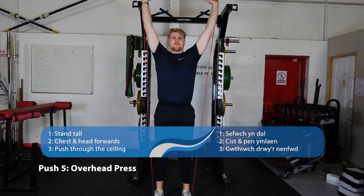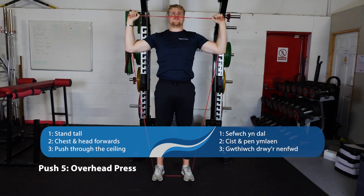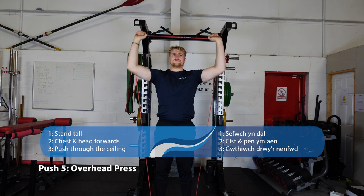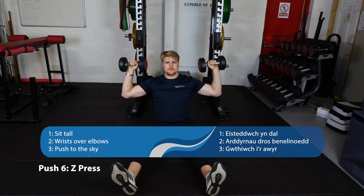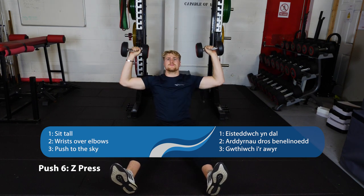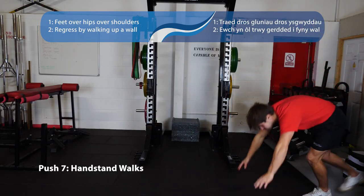Now our vertical pushing movements. Number five, we've got our overhead press — you can do this with a band, dumbbells, or barbells. What we want to see is the wrists stacked over the elbows and you're standing nice and tall. Number six is a Z-press, which is essentially the same but from a seated position on the floor. Legs out in front of you, wrists stacked over elbows, sit nice and tall.